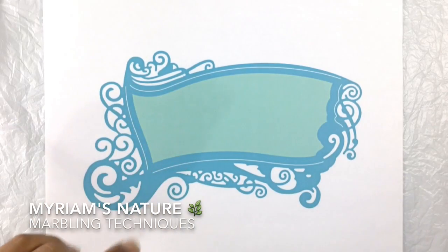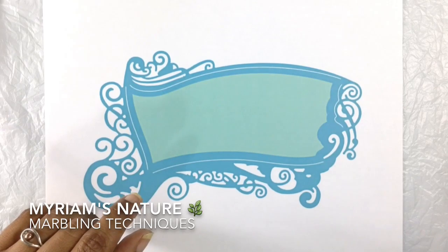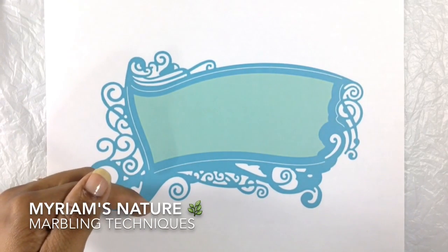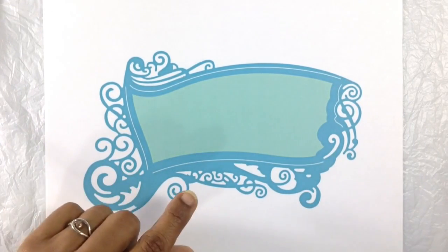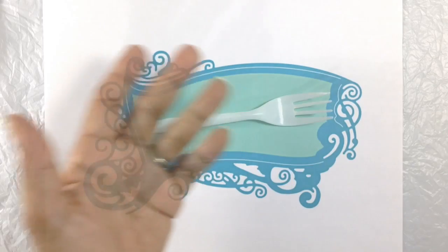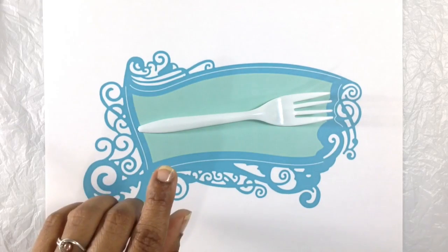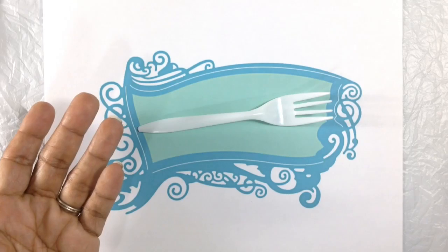Hi everyone, it's Miriam from Miriam's Nature. The tools video I posted a few days ago, which I will link in the description box below this video, has gotten a lot of positive responses both here and on Facebook, and by far the star tool was the plastic fork. I fear an upcoming fork shortage due to all of us and our newfound love for this humble utensil.